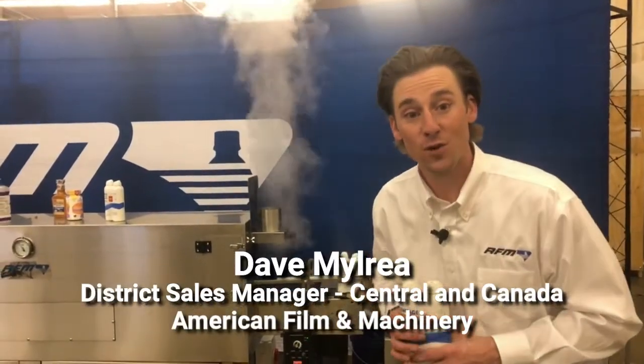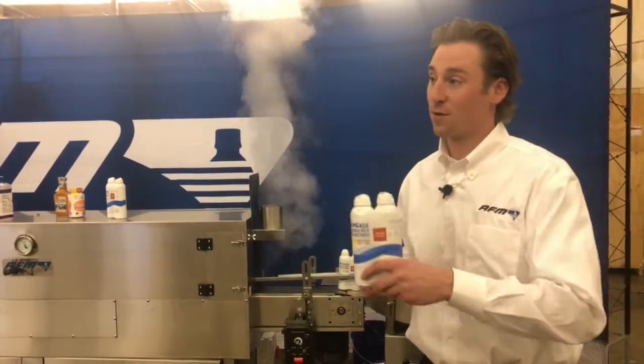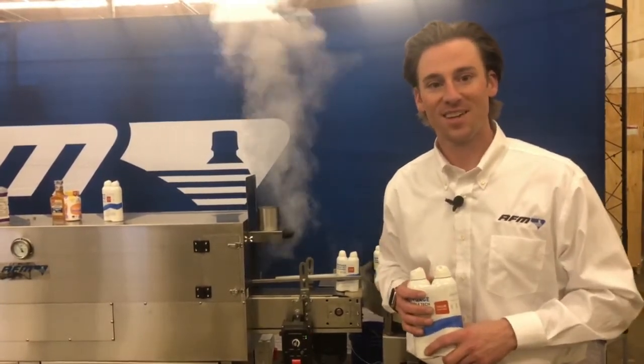Thank you all for showing up and watching this video. My name is Dave Milray — feel free to reach out to us on the web at www.afmsleeves.com. We'd be happy to help answer any questions for you. Thank you.